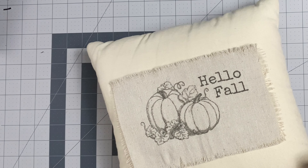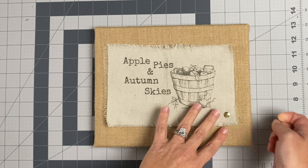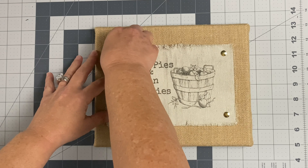For the second design, I just repeated the entire process but decided to apply it to a different surface. Now that it's ready, I'm going to apply it to this burlap canvas that I absolutely love. I'm going to use the exact same brass thumbtacks from the Dollar Tree to embellish this piece on all four corners.